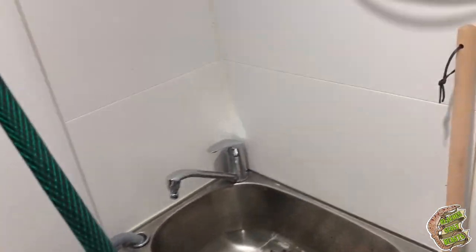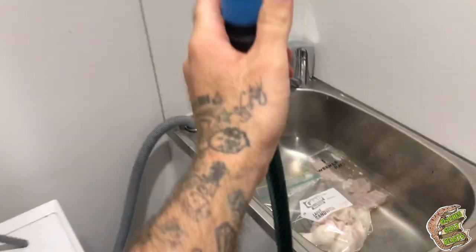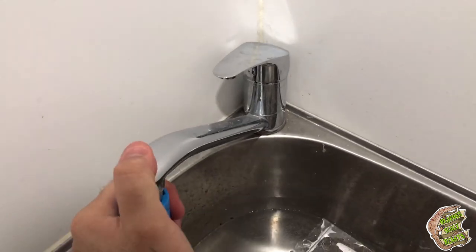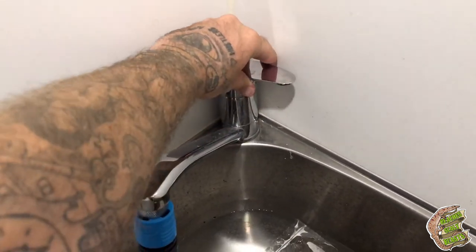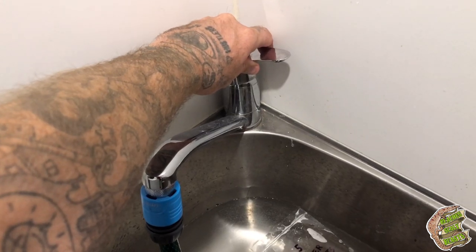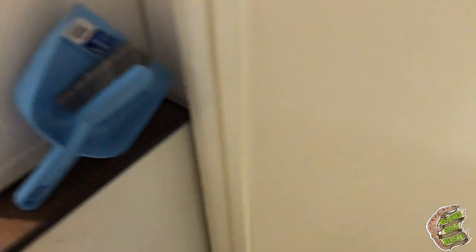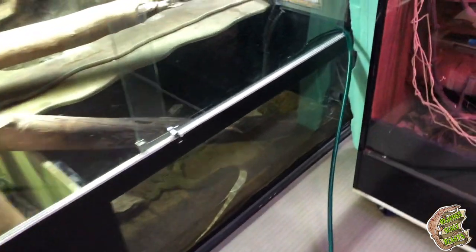Time to fill Loki's enclosure back up. Back into the laundry we go — get some light on, need a bit more hose. It doesn't need to be hot. Just fill it up.